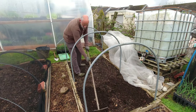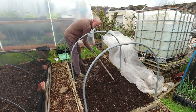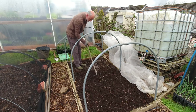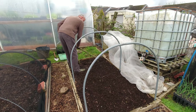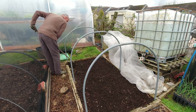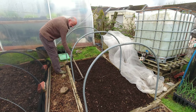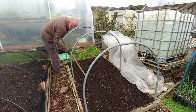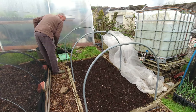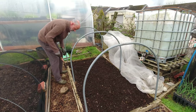No-dig beds are a real pleasure to plant into. There's just been literally under a minute's worth of weeding and I'm almost ready to plant. I'm just teasing the surface, getting rid of any tiny weeds that might have decided they're going to get going. I can see another mare's tail there — let's get that one out.